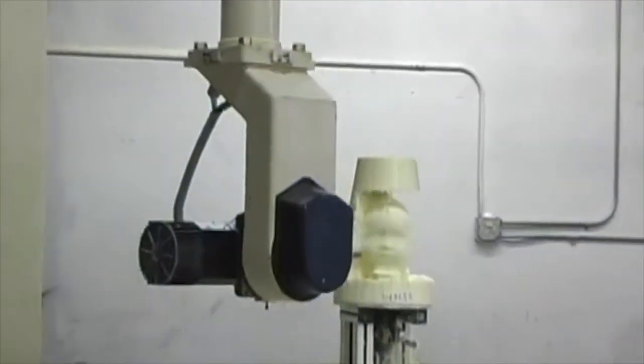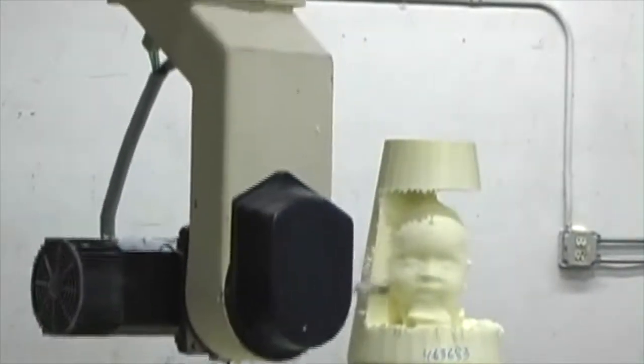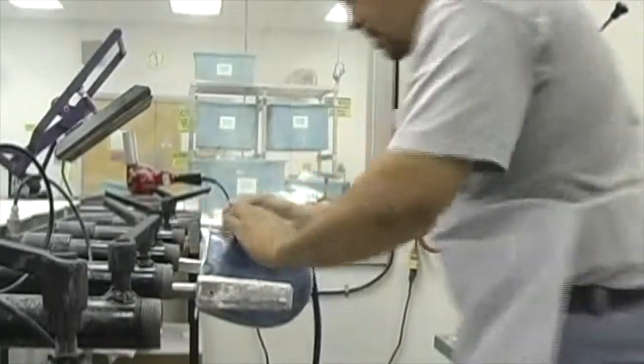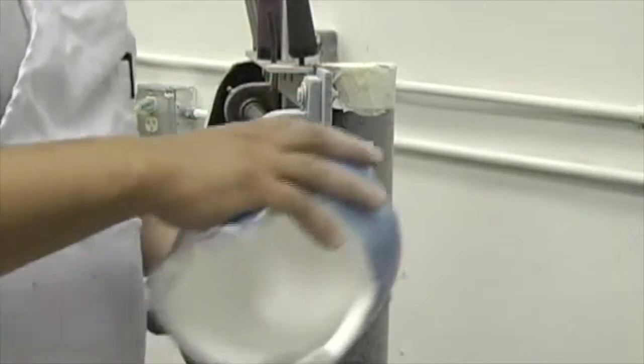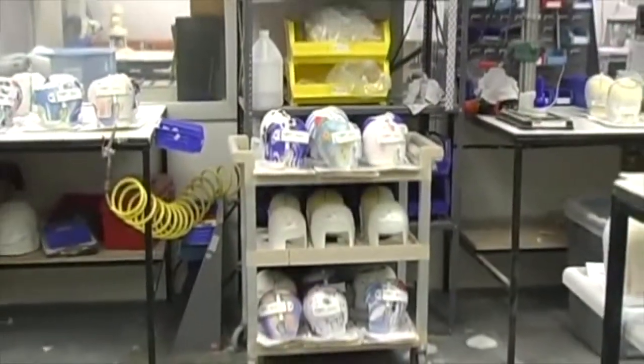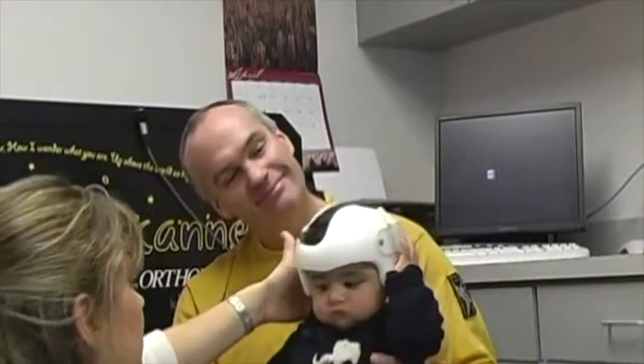Once a scan is taken, it is immediately sent to OrthAmerica to carve the three-dimensional head-shaped mold for fabrication. Each mold is modified to improve the symmetry and proportion. Once the modifications are complete, the foam and plastic are heated and thermoformed over the mold to create a Star Band that will address each baby's unique head shape.